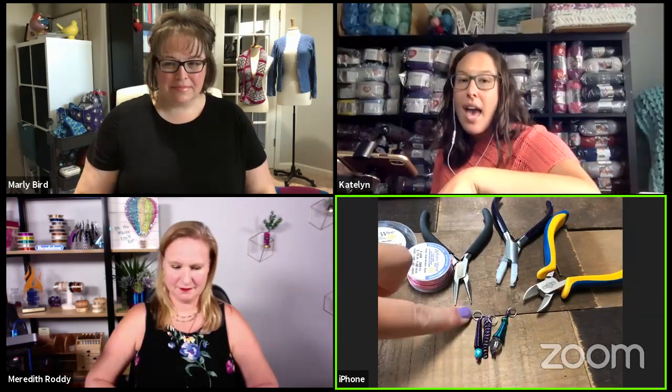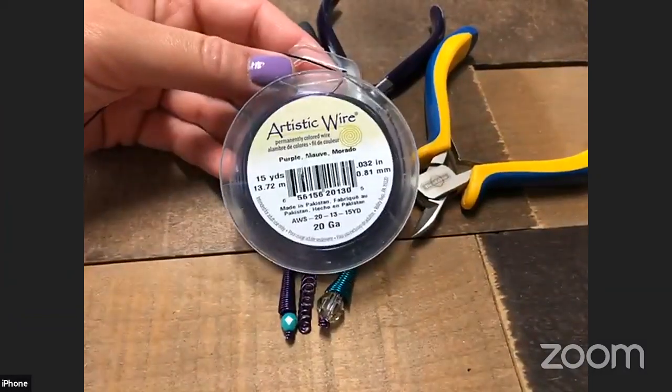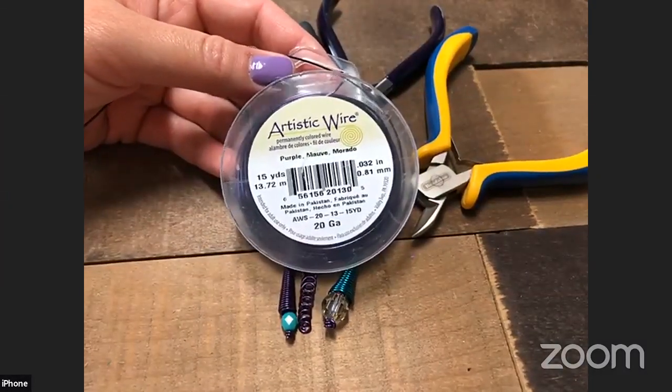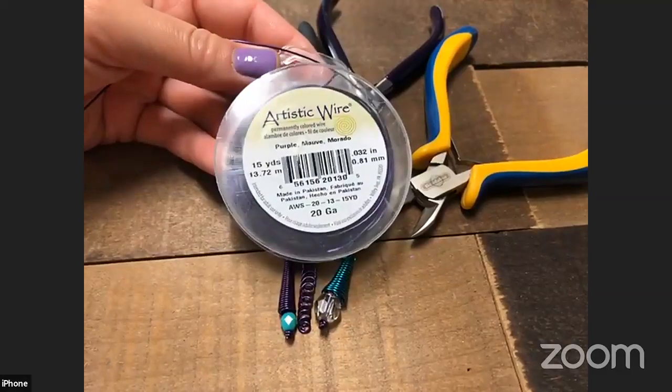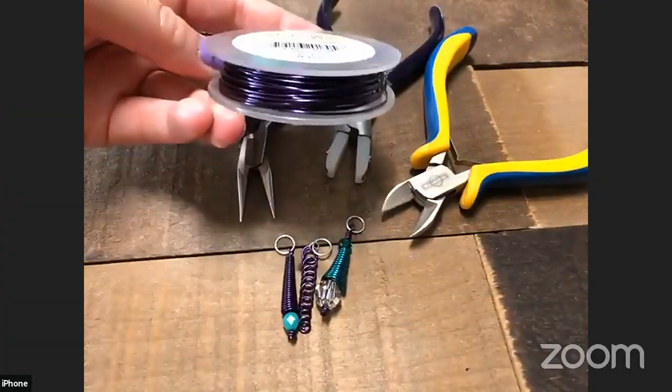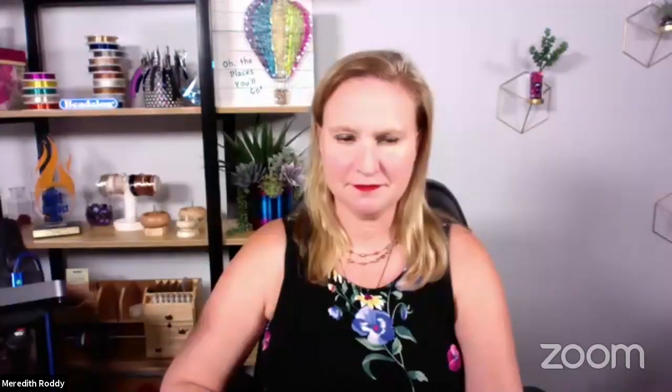Let's get started on our Cone-tastic stitch markers. For this project I'm using 20 gauge Artistic Wire — you can use up to 18 gauge with the mandrels. I prefer 20 gauge because it's a little softer and easier to manage, but Meredith will use 18 gauge so we can see the difference. The cool thing about Artistic Wire is it's coated — it has a copper core, then an enamel color coating on top, and then a tarnish-resistant coating over that. There are a couple of colors that are meant to patina naturally, but for today I'm using purple and Meredith is using rose gold.